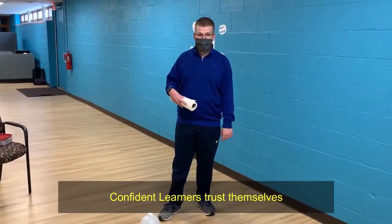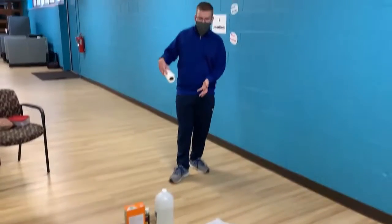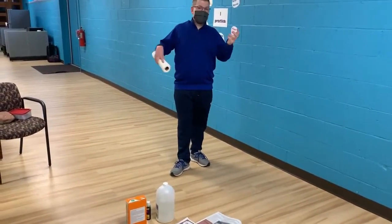We decided we're going to take this Grinch project up a notch — more vinegar, paint, and baking soda. We're going to see what happens!